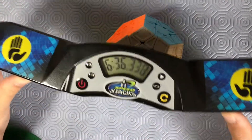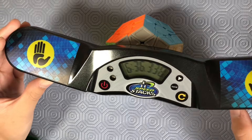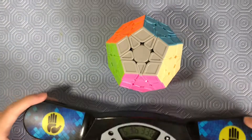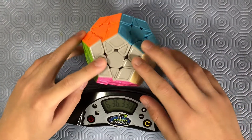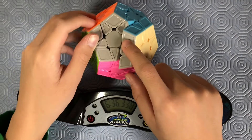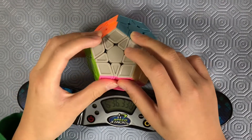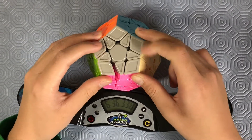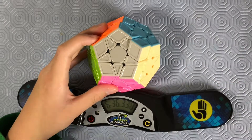So that time was a six minute 36 solve. That's about three times what I average, since I average like high ones, low twos. But I think that was a pretty great one-handed Mega Minx solve. If you want to see more challenges like this in the future, don't forget to like the video, don't forget to subscribe to my channel, don't forget to share this video if you think it was good. Don't forget to hit the bell to never miss out on my future uploads. I'll be uploading weekly on my normal upload schedule — I'll see you guys next time. Peace.